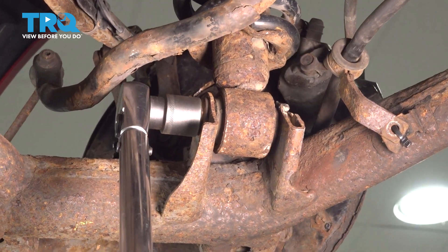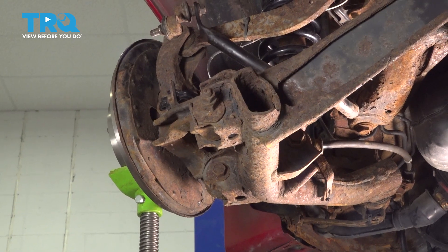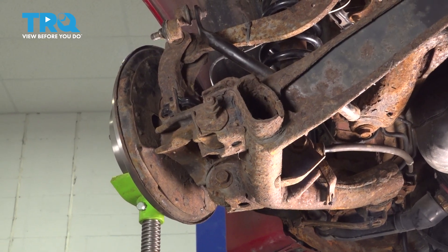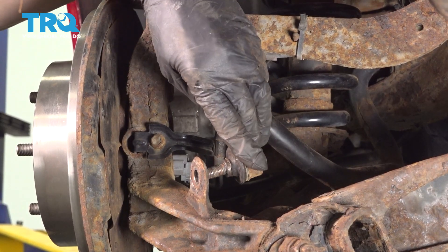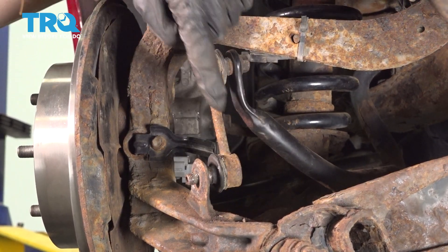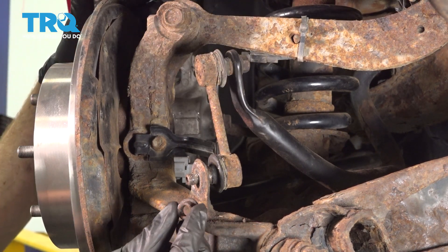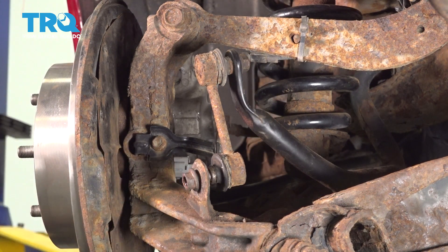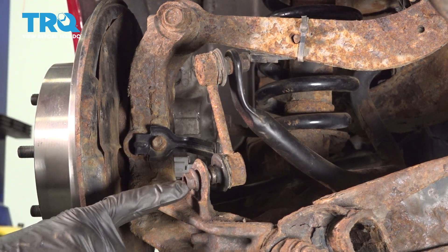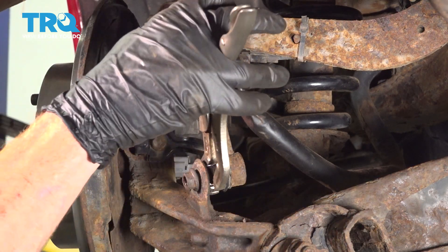Now that this side's torqued, make your way over to the other side of the vehicle and torque that side as well. Now we can remove our support from this area. Make your way to the sway bar links — take each sway bar link and put it through the lower control arm hole. Take that 14-millimeter nut, start it on there, snug it up, and then torque it to 32 foot-pounds. Commonly you'd want to hold in the center, but ours is stripped so I'll use some locking pliers, being careful not to damage my boot.